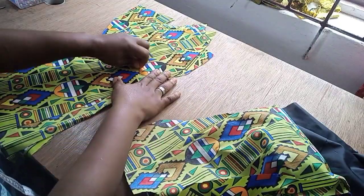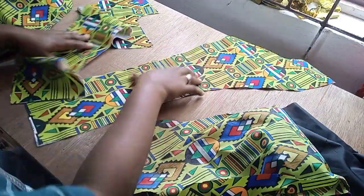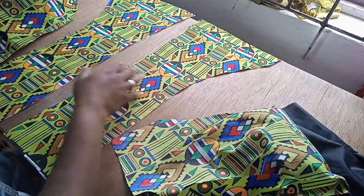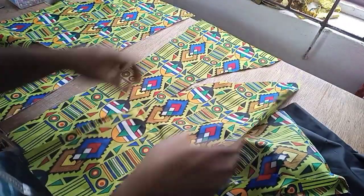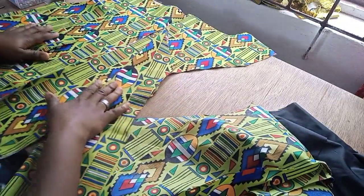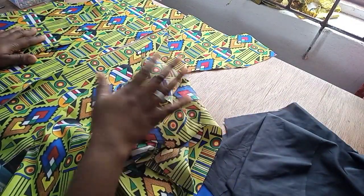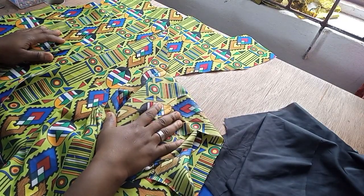Then for the front piece also, the same thing. Remember this is the one that has the opening — you can see the opening here. So I will also work, place it this way, going with right sides facing each other, take it half an inch. Make sure you start from the bottom. And the same thing for the other side. Whatever I am doing here I will also repeat for the lining itself. So let me just go ahead and finish up this dart, then we will come back for the next step.